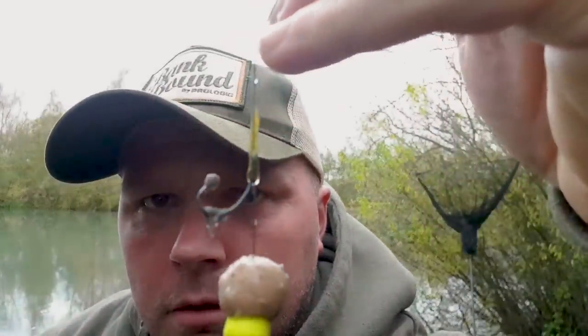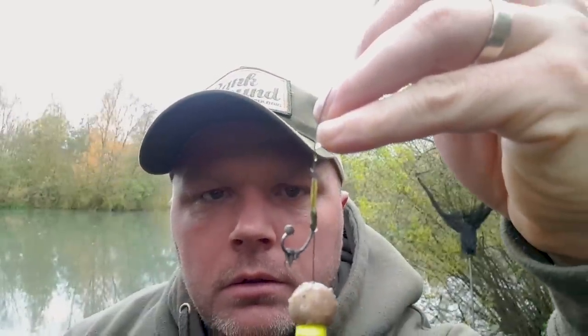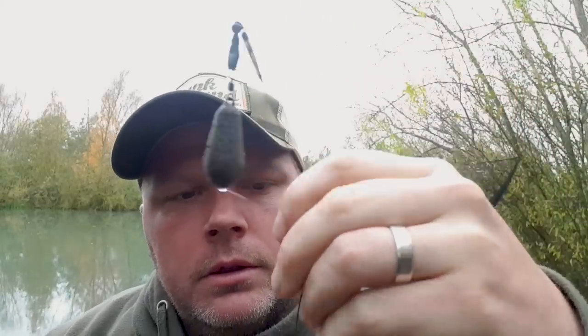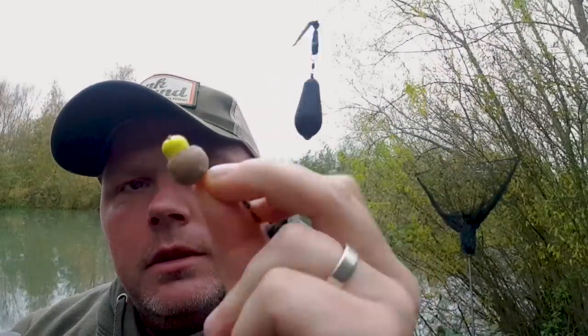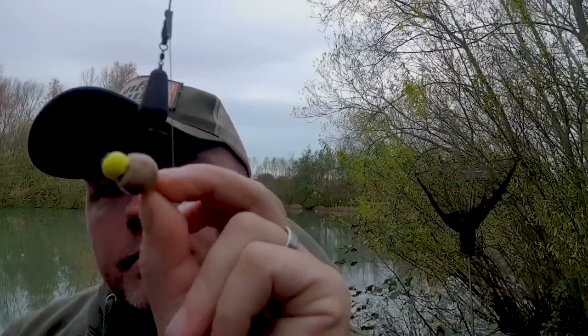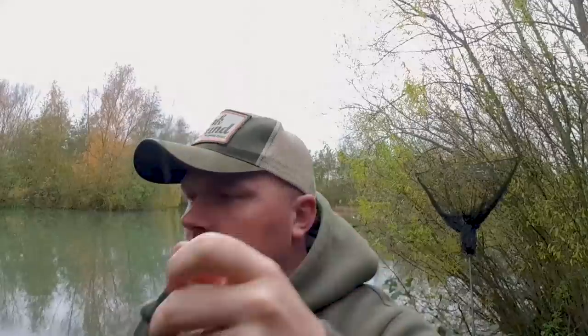Never gonna catch on that, am I? A little ball at the end of the hook - I don't know what that is. That was my little snowman rig - that was a PB wafter and a manila wafter - yeah, this one rigged out a lot.